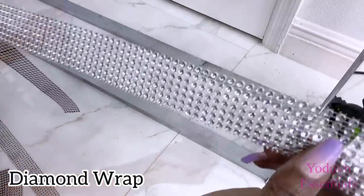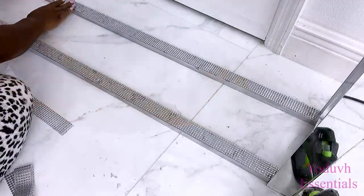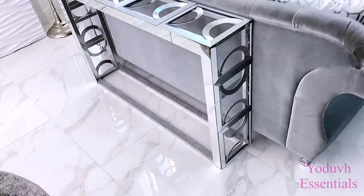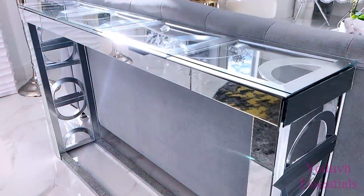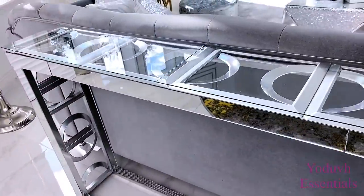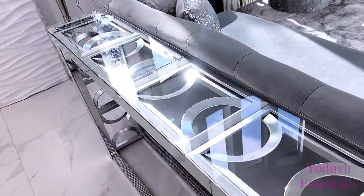I'll be using diamond wraps to cover up the wood that's at the bottom. Now to make this a complete table that's functional, I got glass from Lowe's cut it down to size and placed it on top of what I just made. Now I can see the design of the frames underneath the glass, which was the whole idea of this design in the first place, and I love the way it looks.